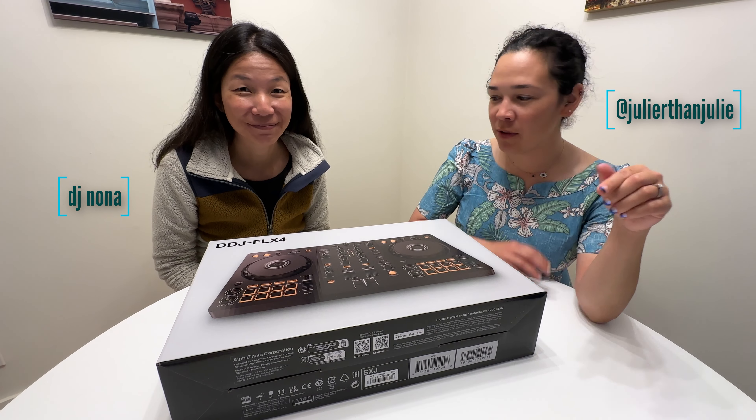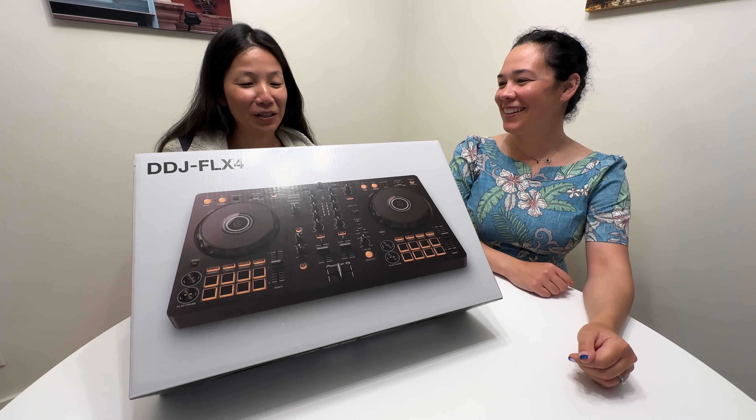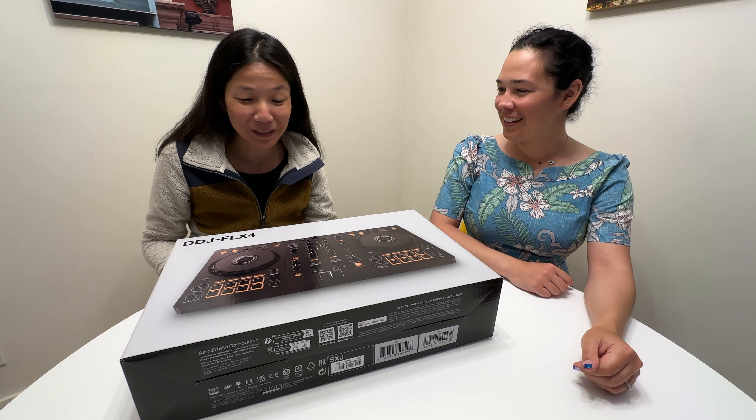Shamarai, we're coming at you. Today we're opening this thing. This is a DDJ FLX4 — it's an all-in-one DJ controller.